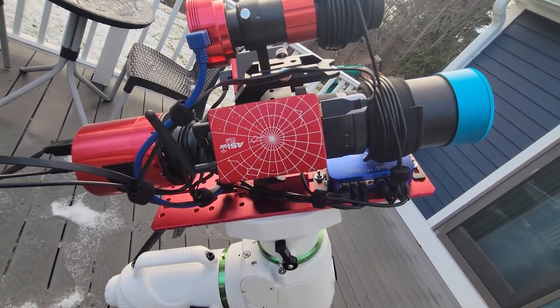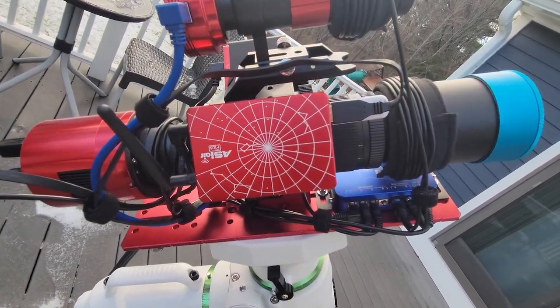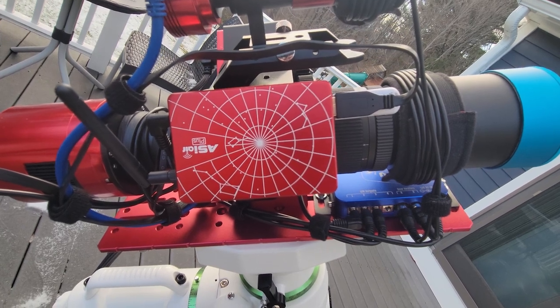With the help of the ASI Air, the only process I actually need to be outside for is polar alignment. After that, I can control my deep space rig from inside the house. I like being outside and spending time under the stars, but sometimes it's just not practical when wind chills are in the single digits.